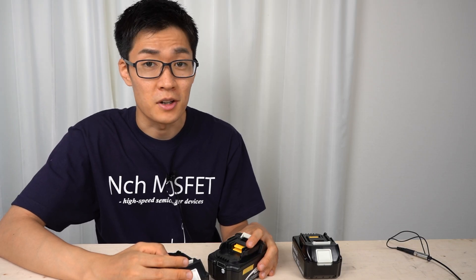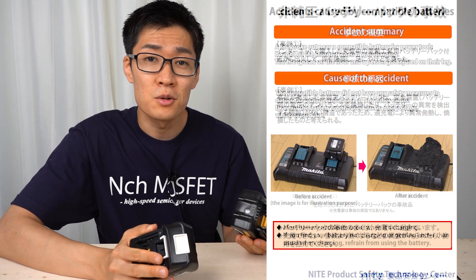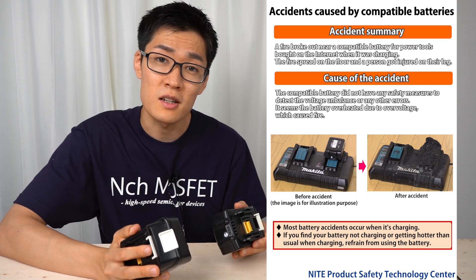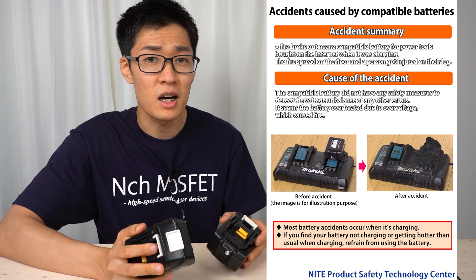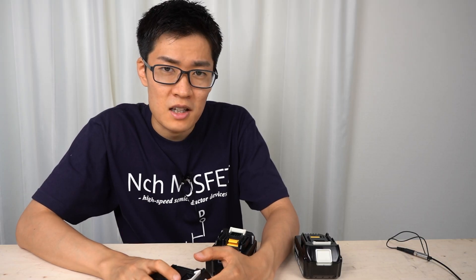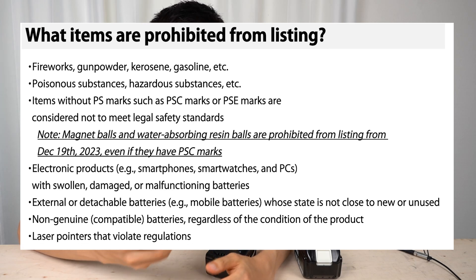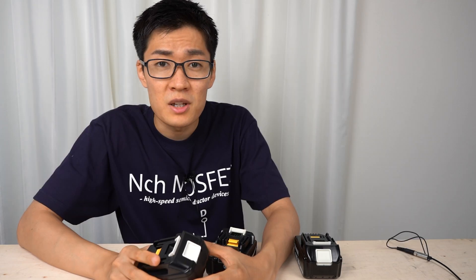According to the National Institute of Technology and Evaluation, there have been reports of fire caused by non-genuine or compatible batteries of power tools — the batteries caught fire while charging. On Twitter, I found a video of smoke coming out of a compatible battery being charged. On a Japanese flea market app, Merukali, compatible batteries for power tools are prohibited from listing due to safety problems — even brand new products are prohibited.